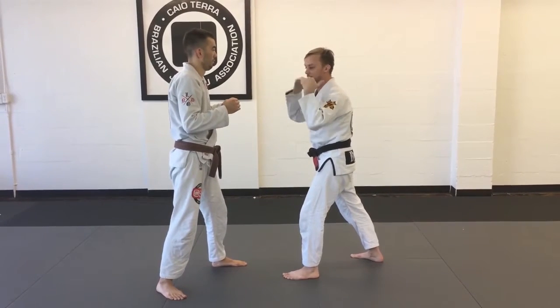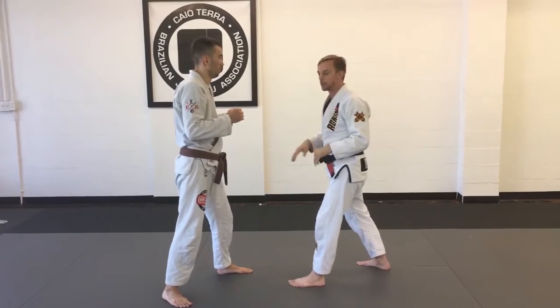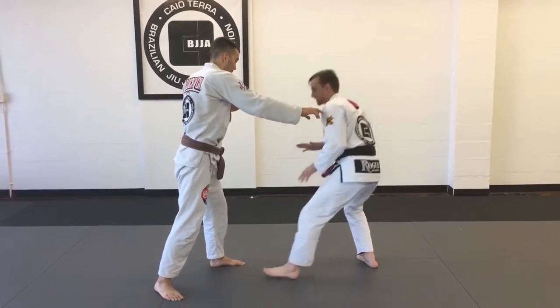What's great about this is it gives me a nice measurement device to duck under, and that's going to be what we call our level change. So as he goes to push, pull, grab, or punch, I'm going to duck under, taking my step forward.